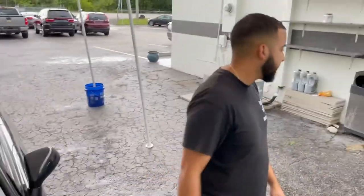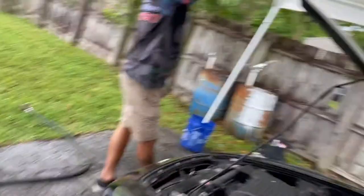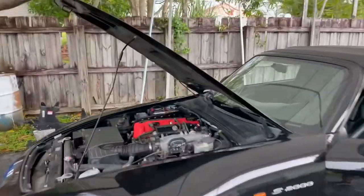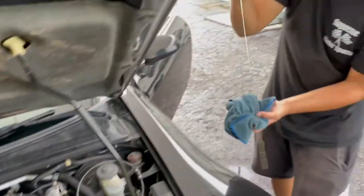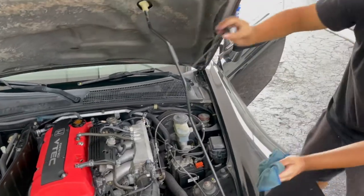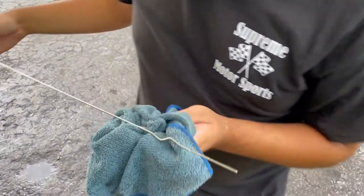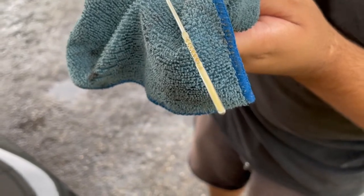Now we just need to put a tad bit more oil in and we should be good to go. Afterwards, give her the good old start and let her idle for about two minutes. Now that it's been two minutes, go ahead and turn off the car, grab a rag, and check your fluid level. And it looks like we're full. Perfecto.